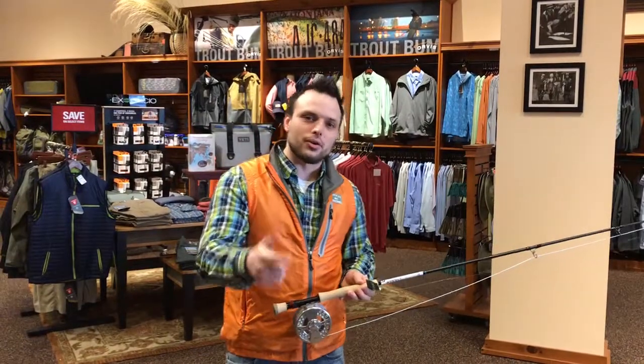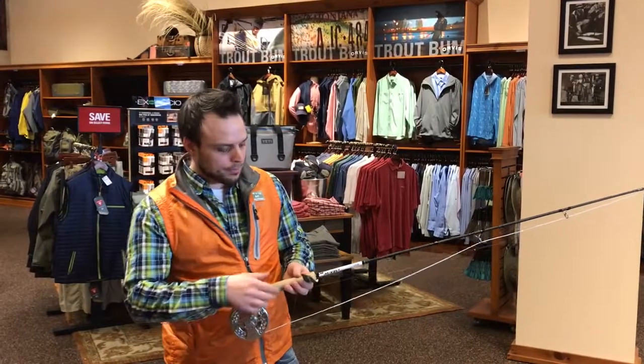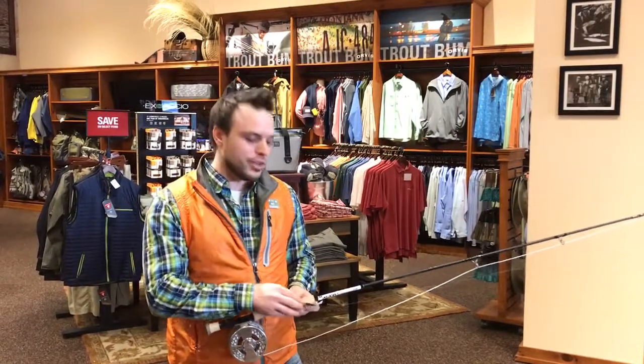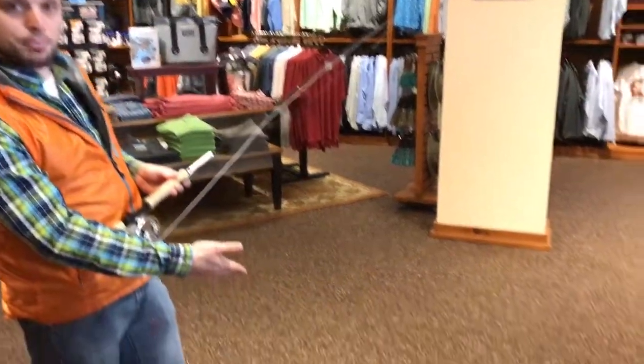Hey everybody, my name is Art Noglack. I'm here at the Orvis store at Tyson's Corner. Today we're going to be talking about fighting fish, and this is my favorite way to present how to fight fish — the bleach bucket challenge.